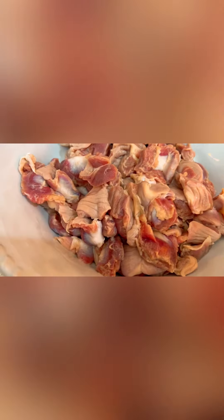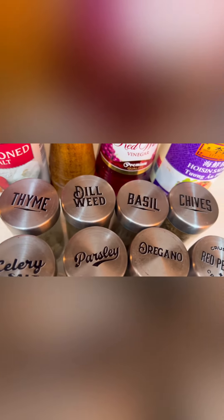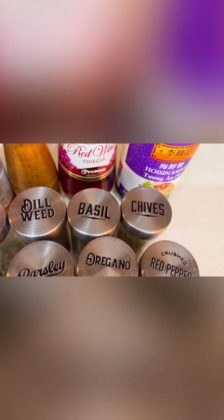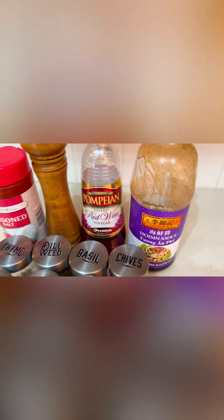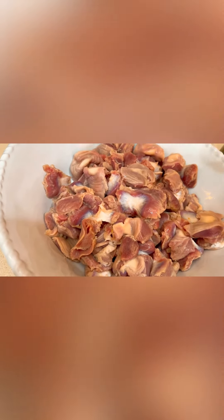Our gizzards are clean. Now I'm going to show you what ingredients and seasonings to put in. First: thyme, dill weed, basil, thyme, celery, parsley, oregano, and red pepper flakes. Then seasoning salt, black pepper, red wine, and hoisin sauce. Let's begin — the recipe is kind of time-consuming but it's worth it.